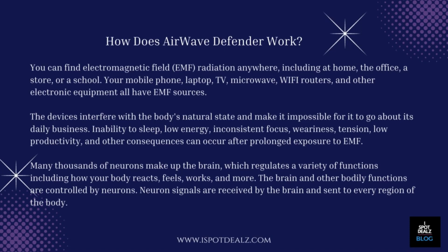These devices interfere with the body's natural state and make it impossible for it to go about its daily business. Inability to sleep, low energy, inconsistent focus, weariness, tension, low productivity, and other consequences can occur after prolonged exposure to EMF.